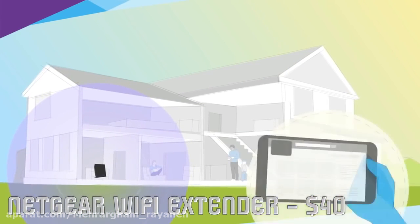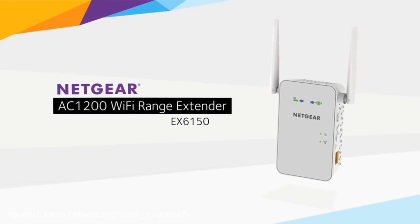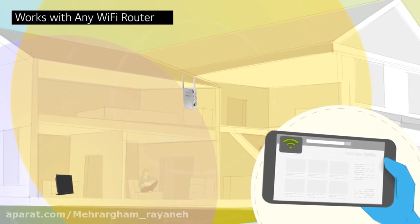Is your existing Wi-Fi signal too weak to reach where you need it? Then you need to know about the AC 1200 Wi-Fi range extender from Netgear. Like other Netgear range extenders, this extender works with any brand of Wi-Fi router.